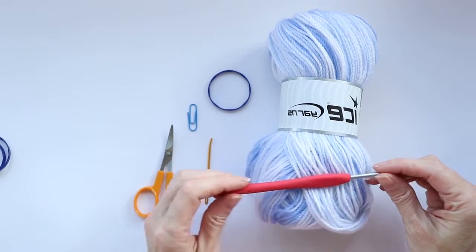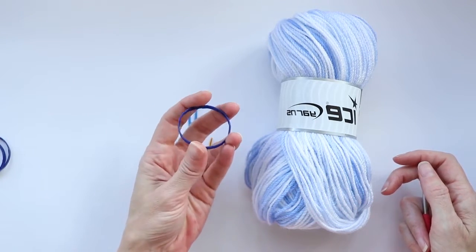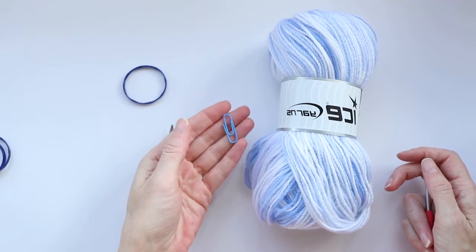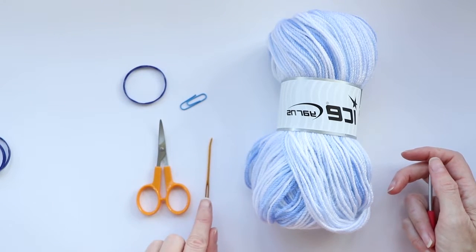I'm using a 3.5 millimeter hook. You'll need one of the rings from the top of a milk jug — just the little bit the lid connects to — a paper clip to hang up your snowflake, scissors, and a darning needle.